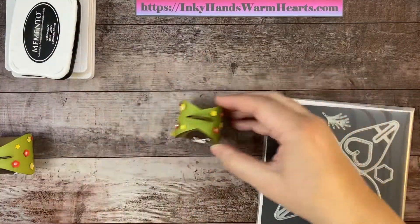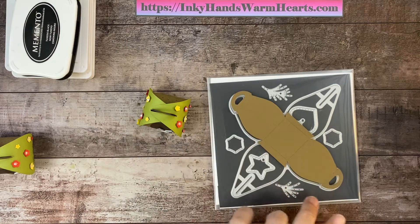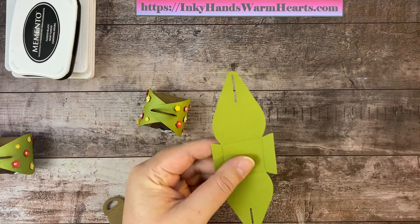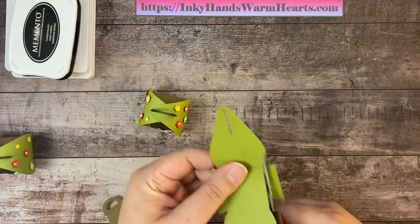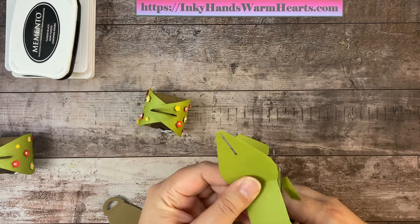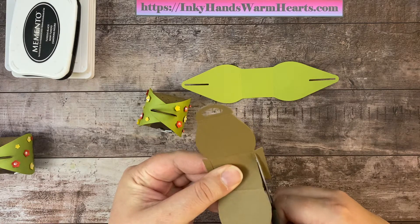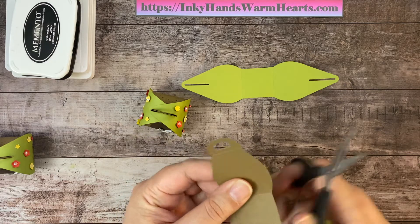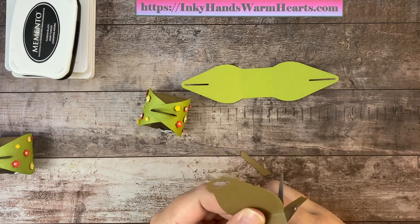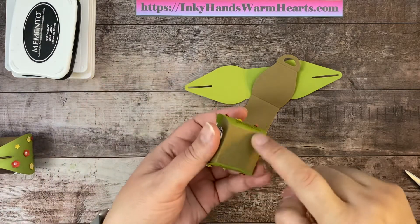I wanted a two-tone colored box, so I cut out of two different colors of cardstock. I cut the handle section out of soft suede and the slotted section out of old olive. Along the score line here we're just going to trim right along that line, trim these extra pieces off, and we'll have our two main sections.